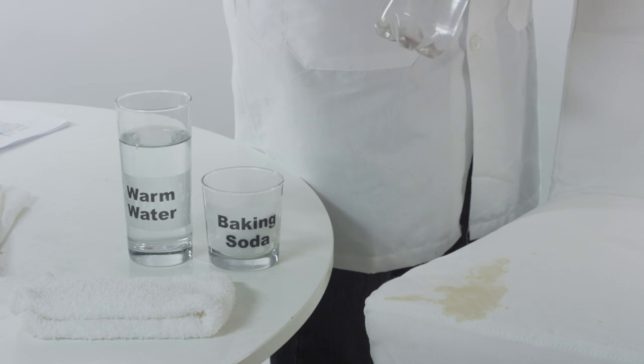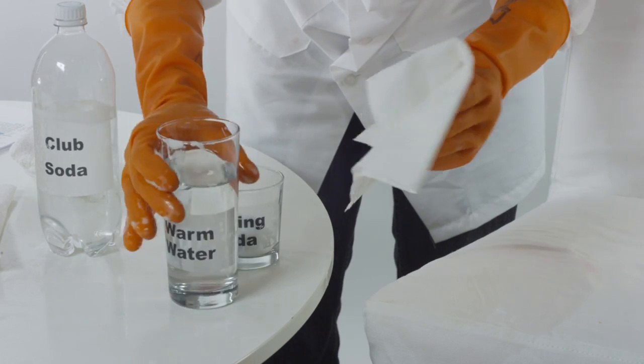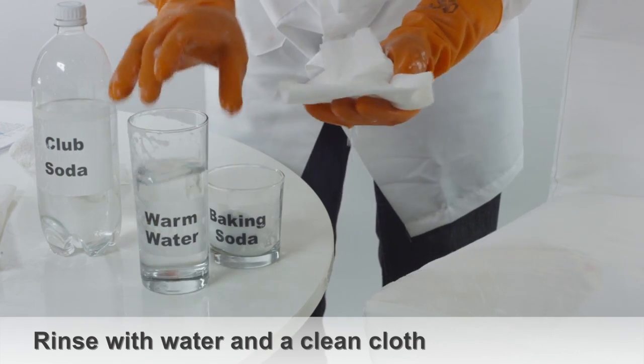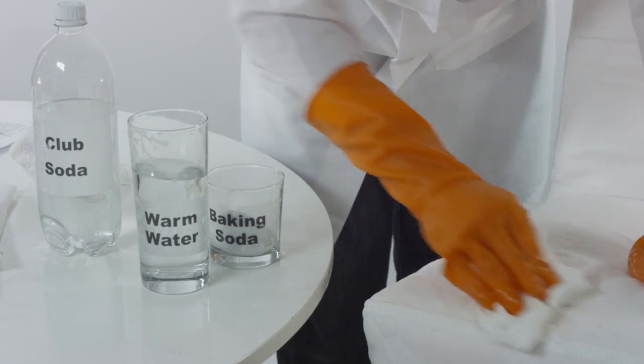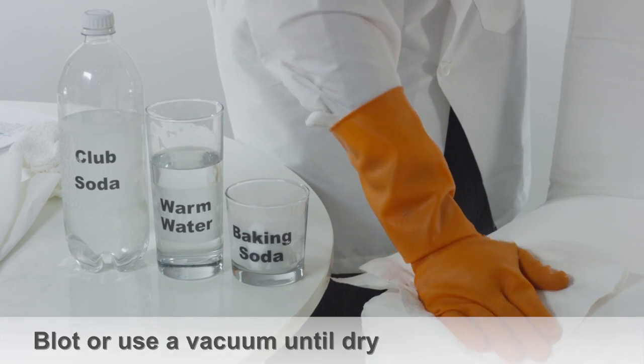Pour enough club soda to cover the vomit stain, working the soda into the stain. Rinse the upholstery with water and a clean cloth. Blot dry the area with paper towels or vacuum any moisture.